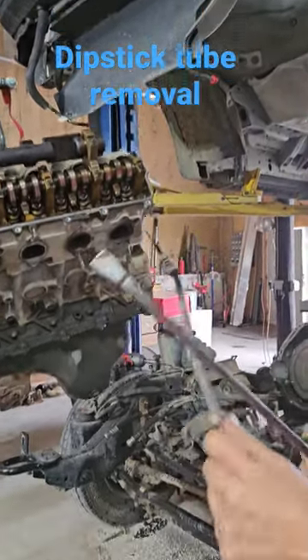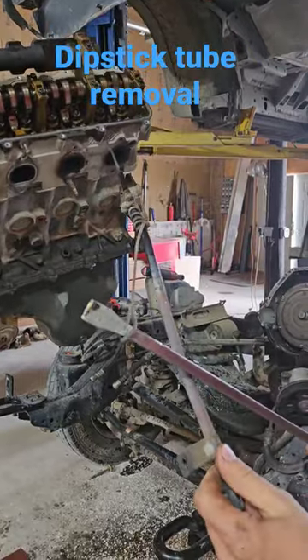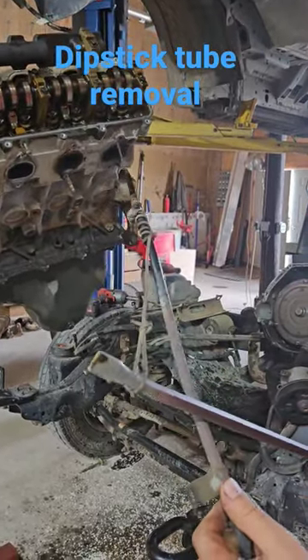The dipstick tube is out, no damage, no kinking, no pinching. You're ready to go back into your new engine.